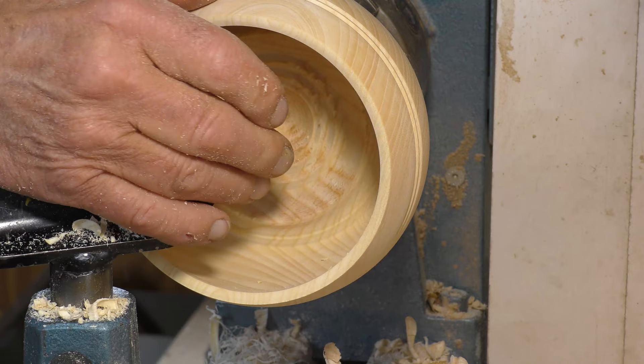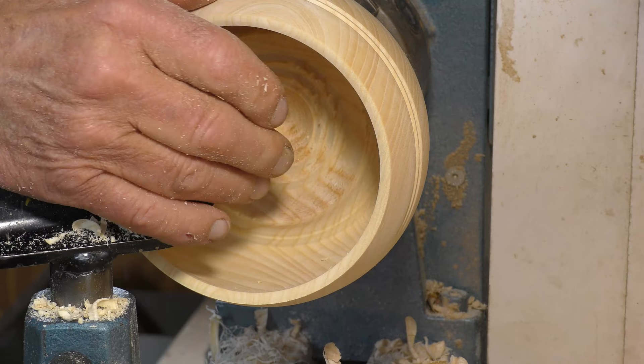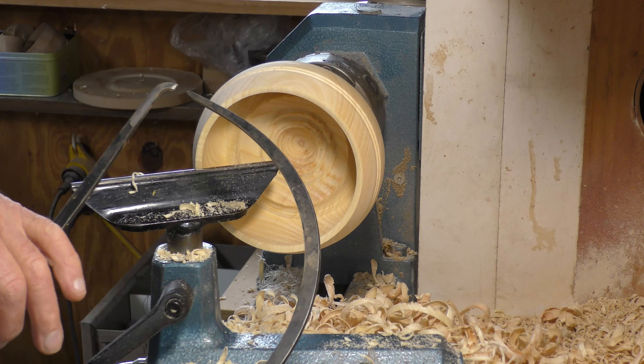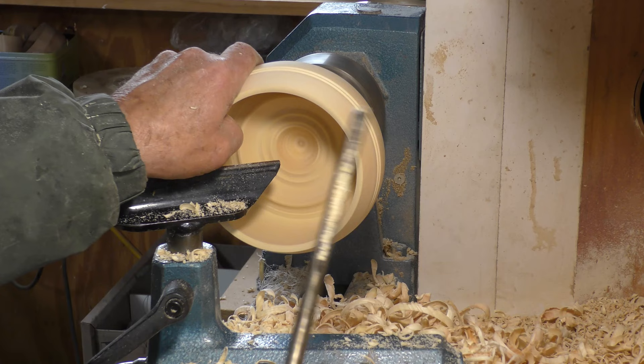That's much better. If I want to check it - that can go in there - just see how thick it is. It's about six mil. That could be a little bit thinner, but I'll take it down just a shade. Watch where the tool's picking up on the far side. I've just taken out about two mil there in diameter.